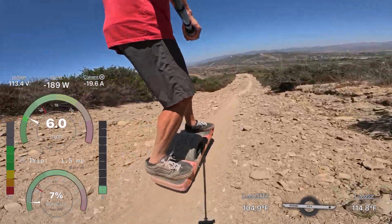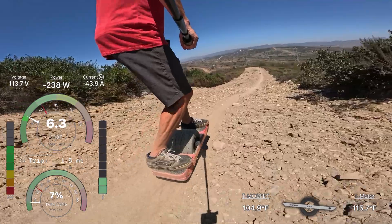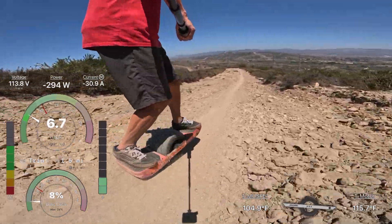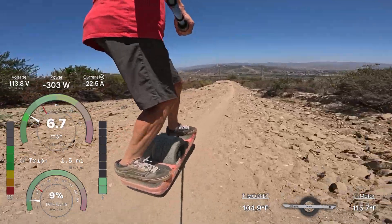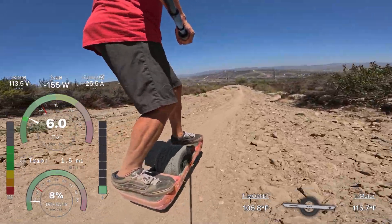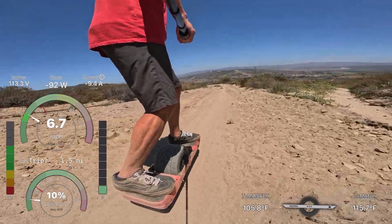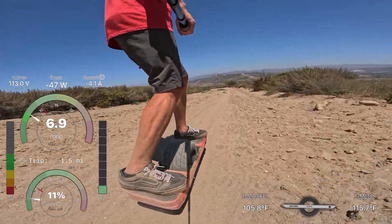You basically get that extra range and extra voltage. The range increase is simply from adding three cells to the 27 cells, so just a bit more than a 10% increase to what you already had.